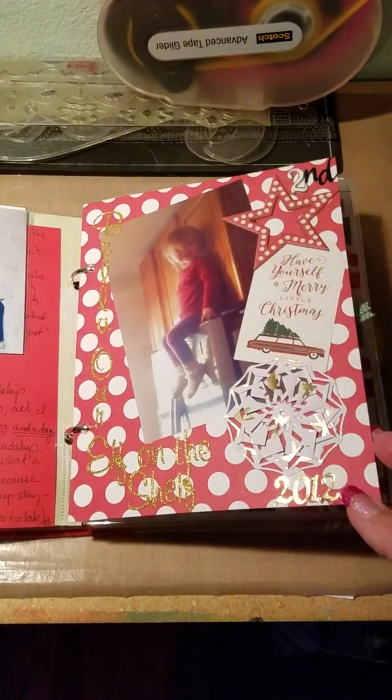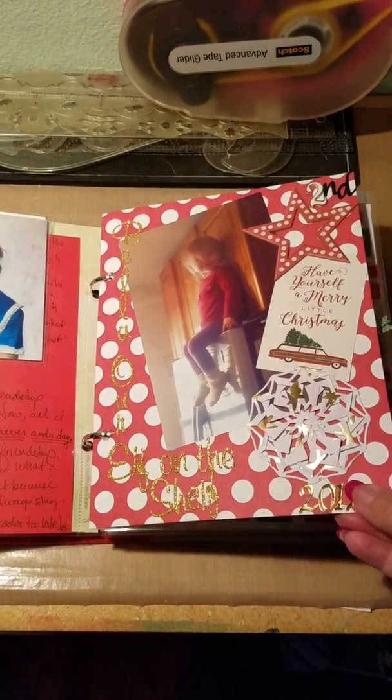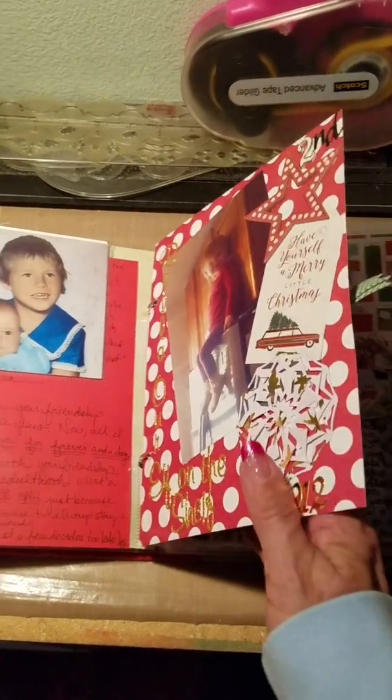That's her sister Carol and her when they were little. This is my granddaughter Bellamy when she was two — our dad put her up on top of the refrigerator as our little elf on the shelf.